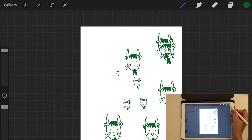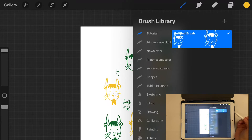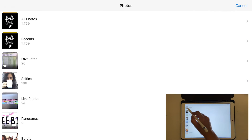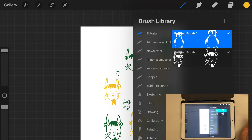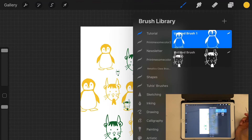You can select different colors and stamp with those too. Here's a great shortcut: once you've created one stamp brush, you don't have to go through the whole process again. Just drag the brush to the right and duplicate it to make a copy. Click on the duplicate, go to Shape, click Edit, Import, Import a Photo, find your new image — like this penguin — click Done, and Done again. Now you have a penguin stamp brush.